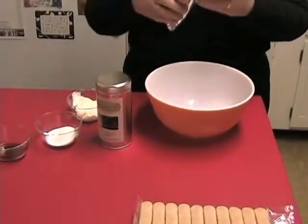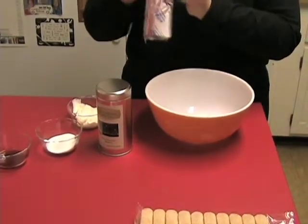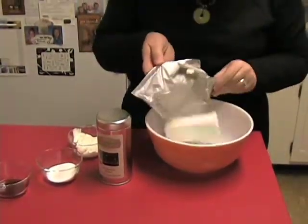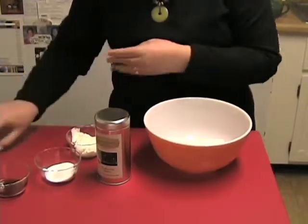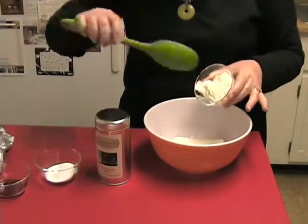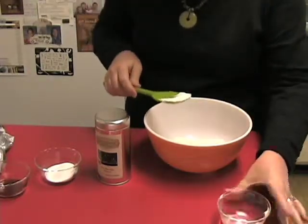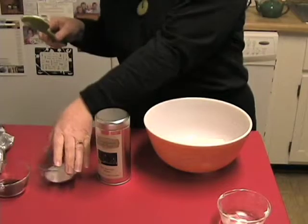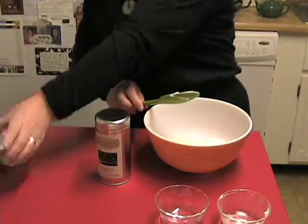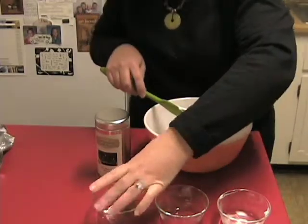We're going to start with one eight-ounce package of cream cheese, and you want to leave it set out a little bit so that it softens before you start, because that way it'll mix a lot easier. We're going to add a third of a cup of sour cream, two tablespoons of sugar, and two teaspoons of vanilla. This is our substitute for the mascarpone cheese.